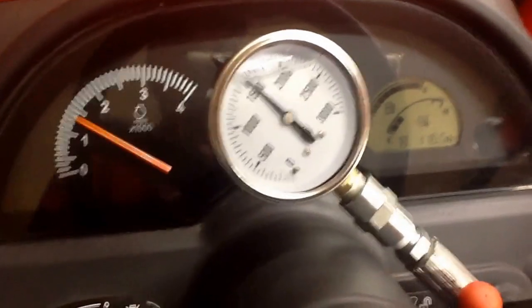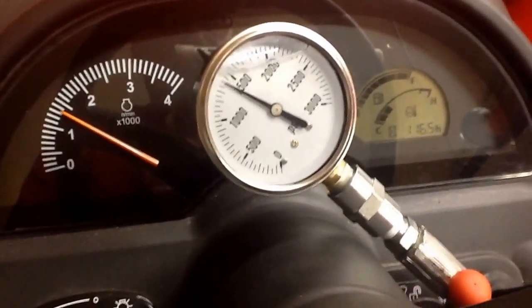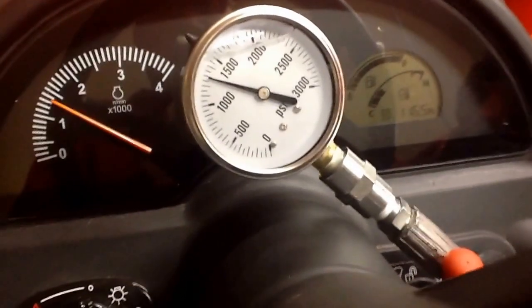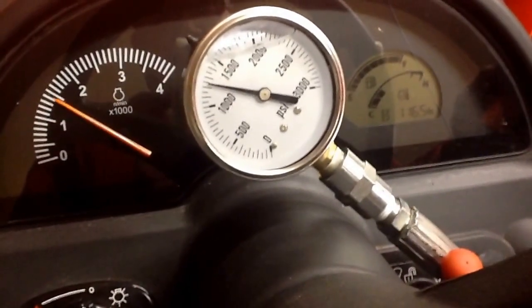So you see it's kind of loaded the pump down at low RPM — not getting a very accurate reading. Let's bring it up to about 2000 RPMs.